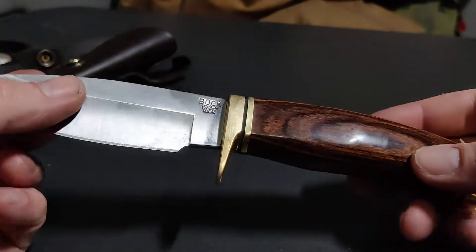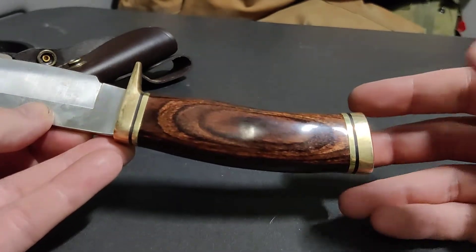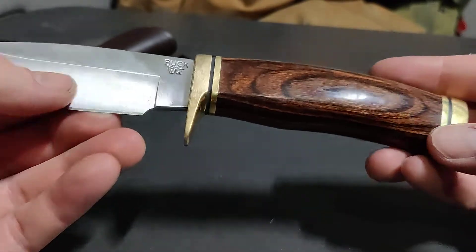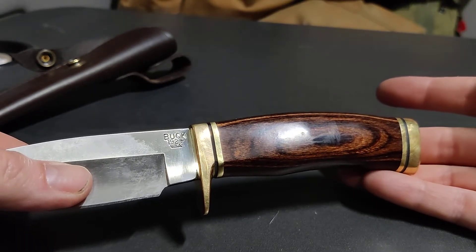I even had a guy at church come up to me and ask — he said, 'Hey, is that a Buck?' I said yeah. He said, 'I have that knife, and it's a beautiful knife.' And it really is a beautiful knife. You can see some wear — I use this knife.